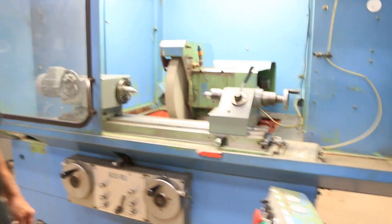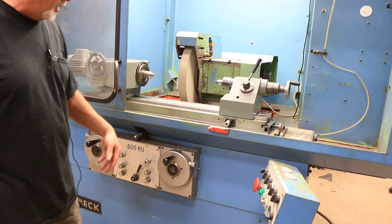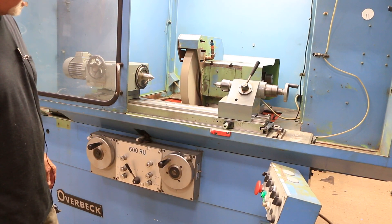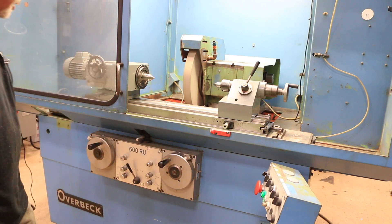It's just about reaching zero here. Once it reaches zero it comes up against the dead pin and starts the spark out time. As you saw, it kicked out there, the hand went back to the beginning, and this switched over.